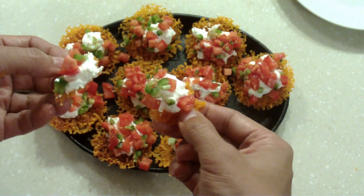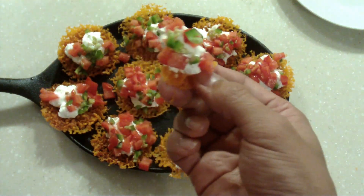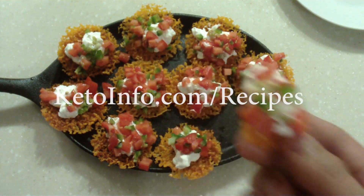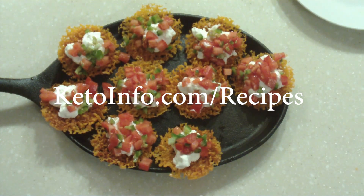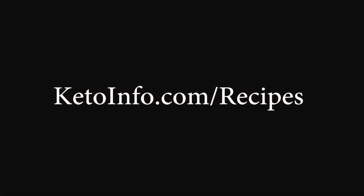I hope you enjoy this video. This is quickly becoming one of my favorite snacks, and if you're looking for this recipe or other recipes, please visit KetoInfo.com/recipes. Until we see each other again, goodbye.